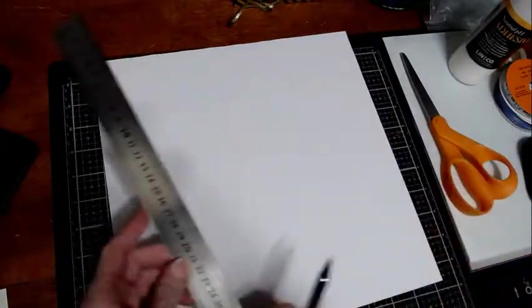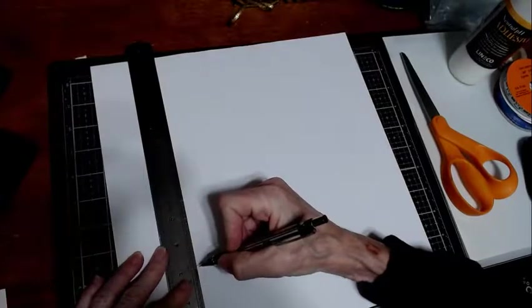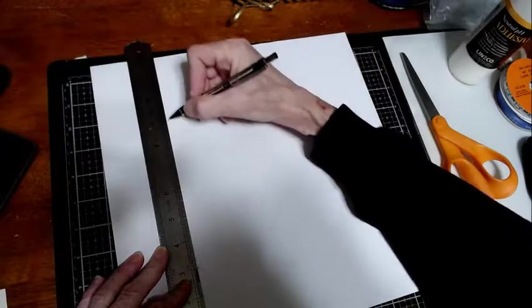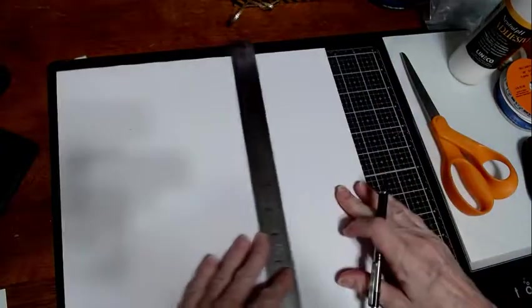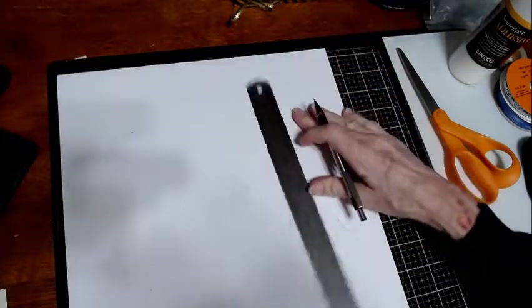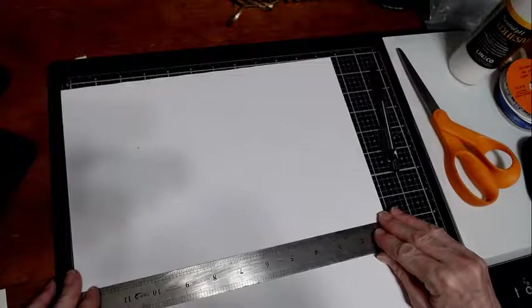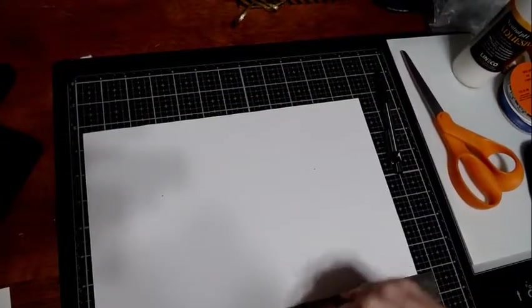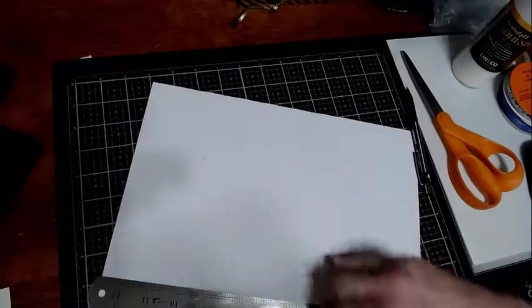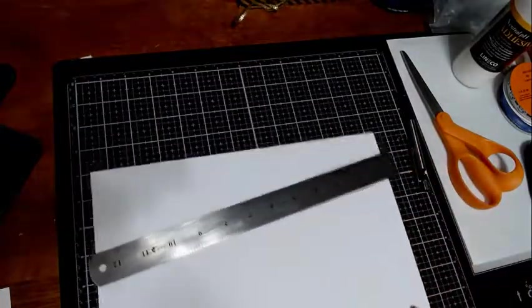We're going to mark this at three inches from the edge and nine inches. Then go over and do another three inch and nine inch mark — that makes it easier to line up. When scoring or folding, you line those two up on the ruler and fold it over. Keep in mind that heavier paper will be a little harder to fold, but anywhere near three inches is good. Once slightly scored, you can fold it over.